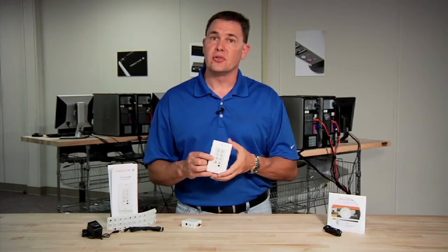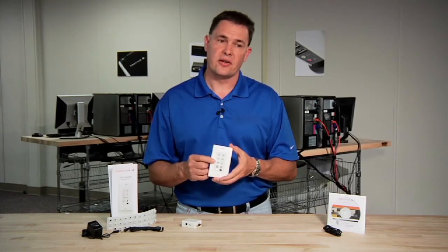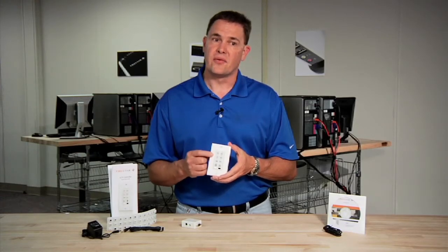Everything about our controller — the Trulink controller — was designed to save the integrator time, money, and effort on the installation.